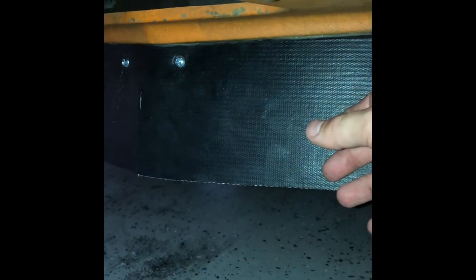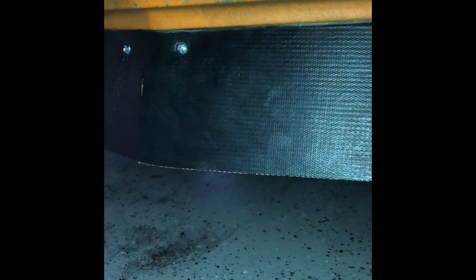Now some of you might be thinking you can just make your own out of aluminum or whatever and it'll look better. That's great, but the issue here is that this has to have some flex to it. If there's road debris, if you scrape going over something, you don't want to damage your extension. The original air dam was only about two inches down here — this new one is five inches.